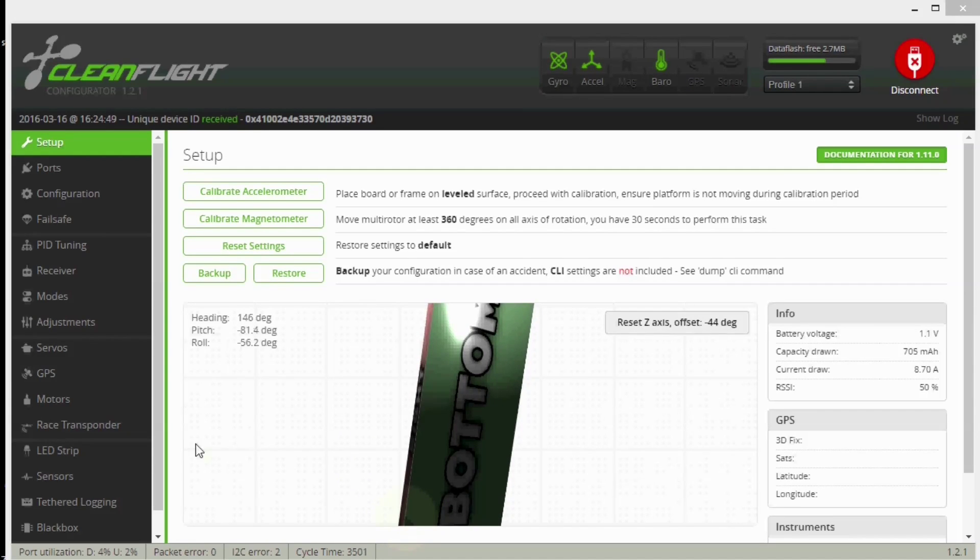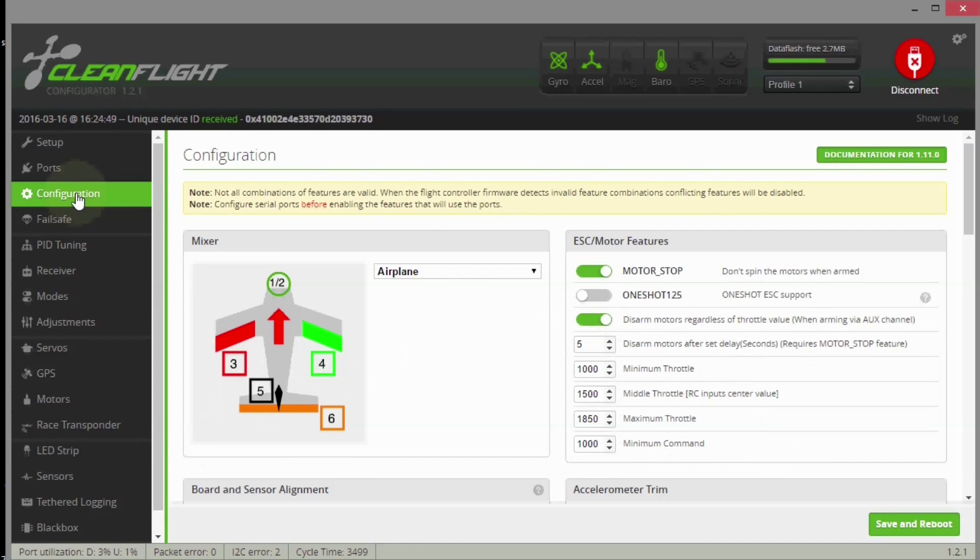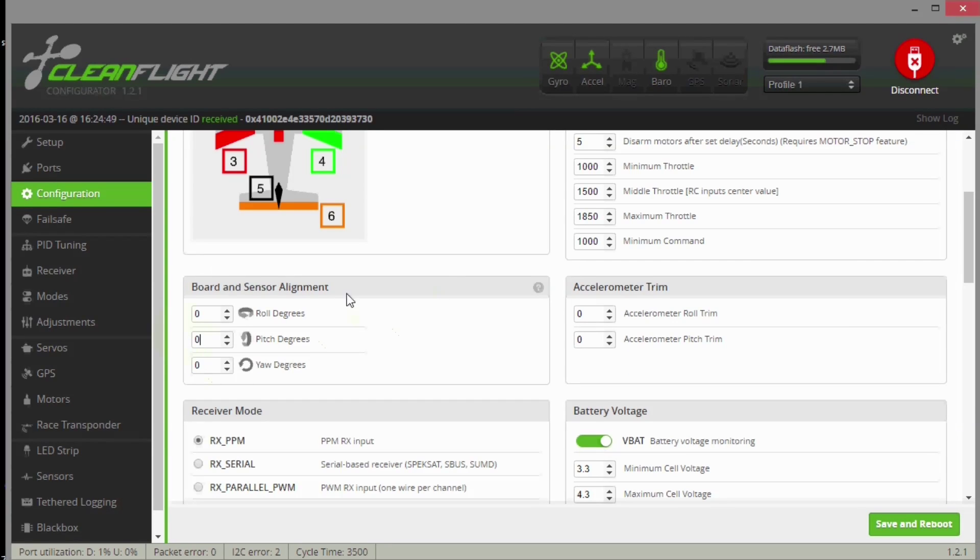What we have to do is go to the configuration tab in CleanFlight. Scroll down to the board alignment section. Since the board is rolled to the right 90 degrees, we compensate with minus 90 for roll. And since it's pitched backward 90 degrees, we compensate with minus 90 for pitch as well. Then we enter those values and save the changes.